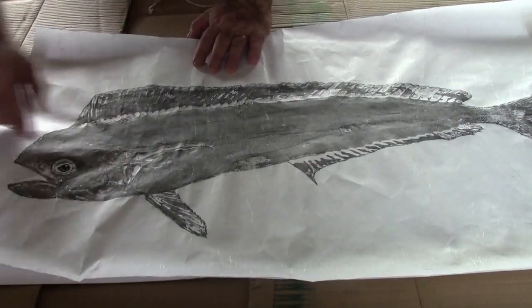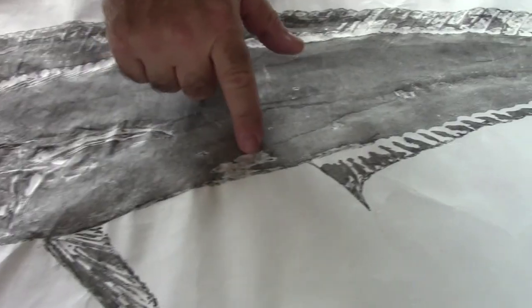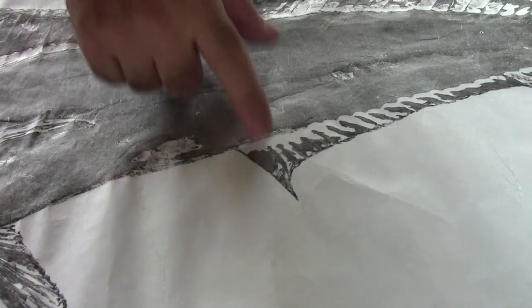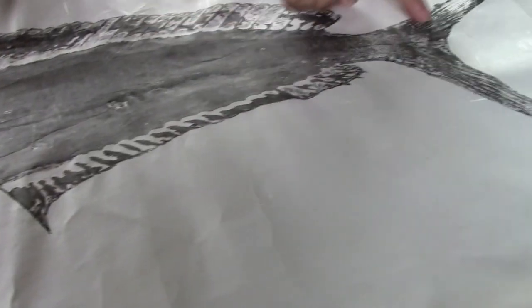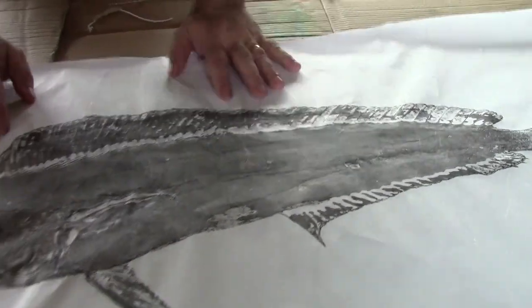So now that we've finished painting the eye in and all of the details, finishing the spaces that didn't get printed in and finishing the detail on the fins and the tail — pretty good basic black print. So now we're ready to apply color.